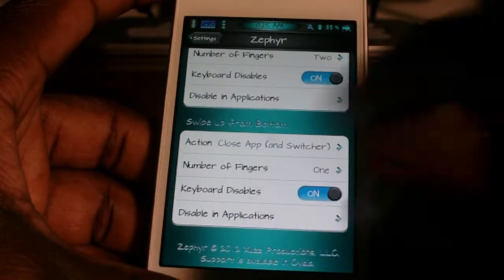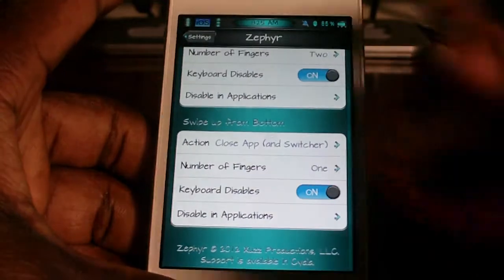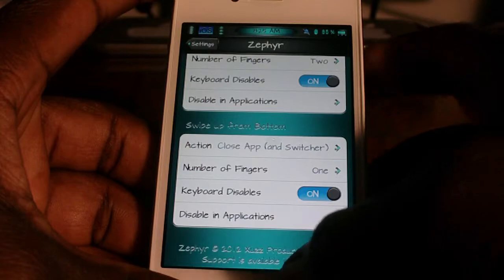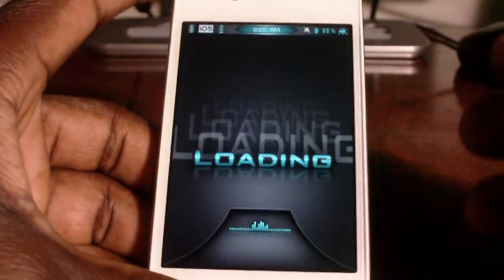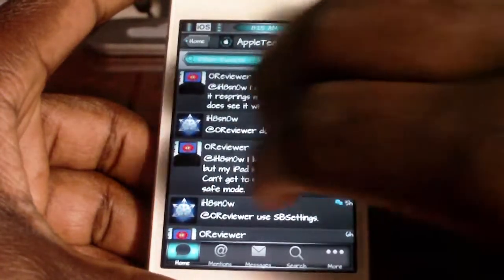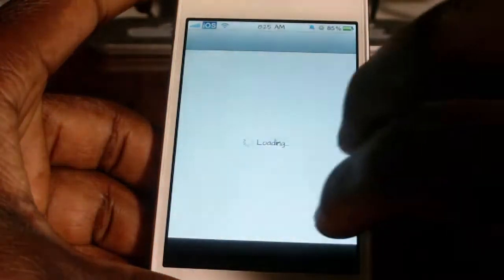Swipe up, swipe down — whatever you want it to do. So just download it, go to the settings and check it out, and configure it how you want it. But this is how I have it set up. It's a real cool tweak, real easy to use. Check it out guys, it's called Zephyr.